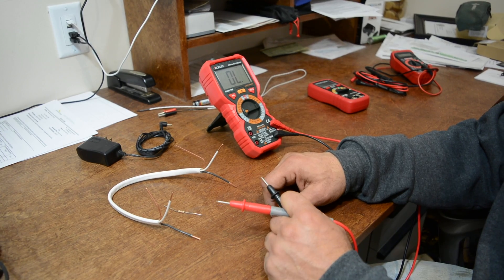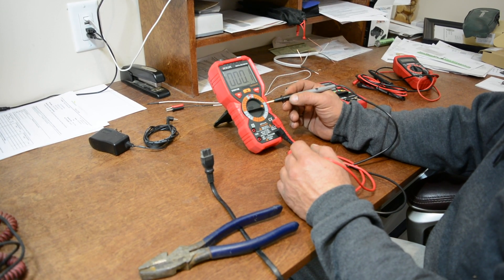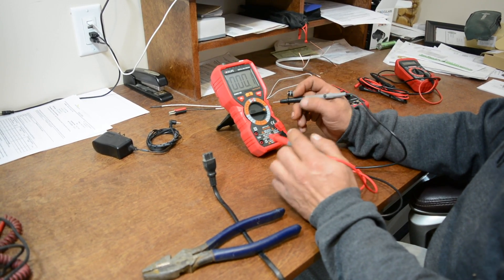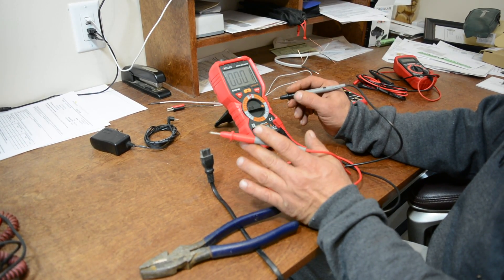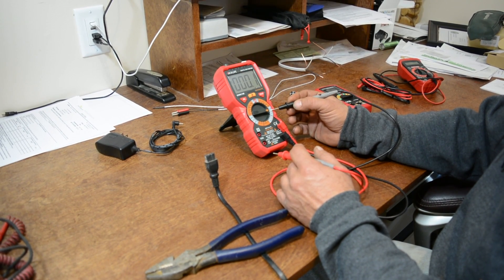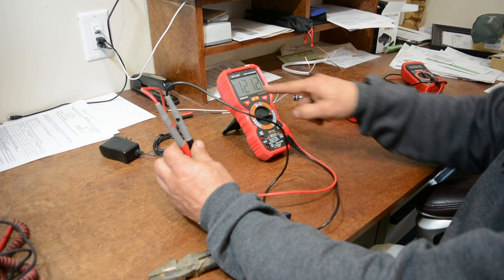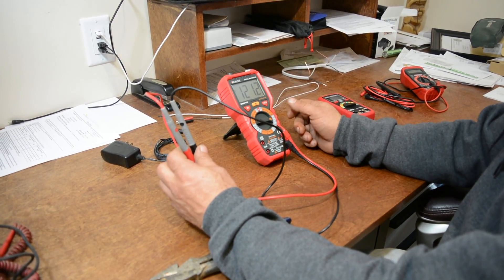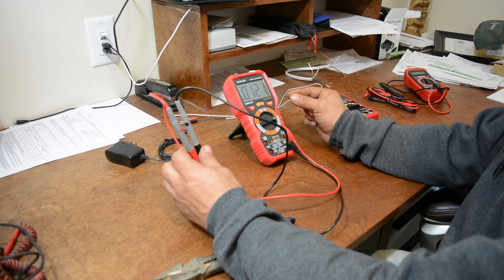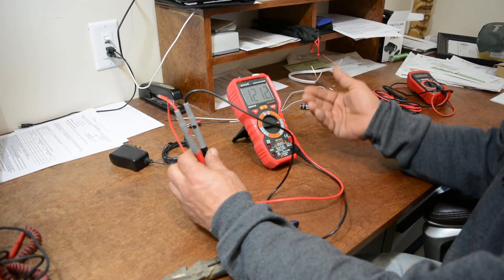Let's get into checking AC voltage. On the multimeter we have different levels for AC voltage: 750V, 600V, 60V, and down to 6V. We're checking for line voltage in the house, which should be between 115 and 120 volts — above 60 but below 600 — so we go to 600. Testing the cord, we get 121.2 volts. If we drop the selector down to the next level we don't get a reading; move it up and we're back to 121 but without the decimal point.